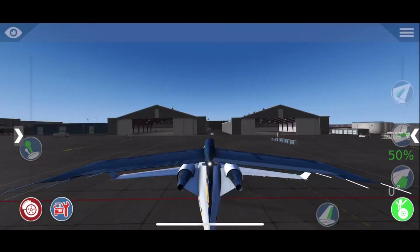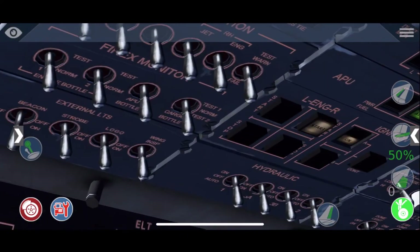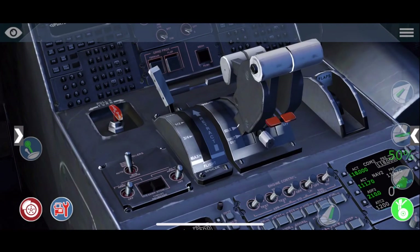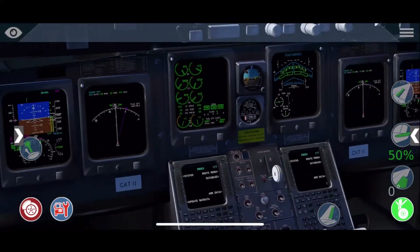Now give some fuel to it and you can see it's fully starting — you can see it outside too, it's running. Let's do it a second time: start the engine, give some fuel to it, and you can see it increasing.